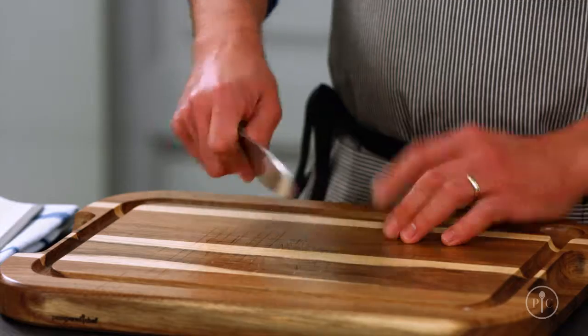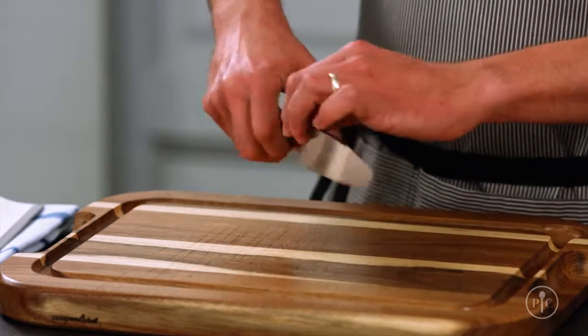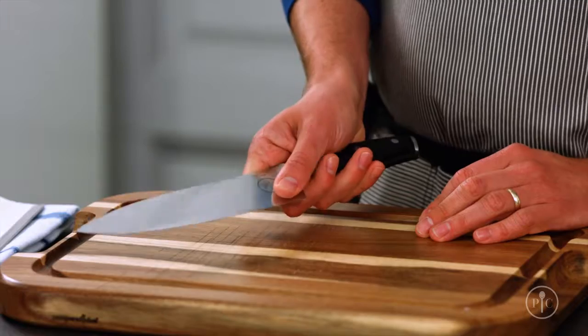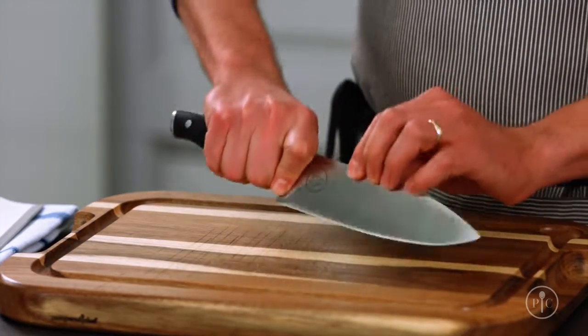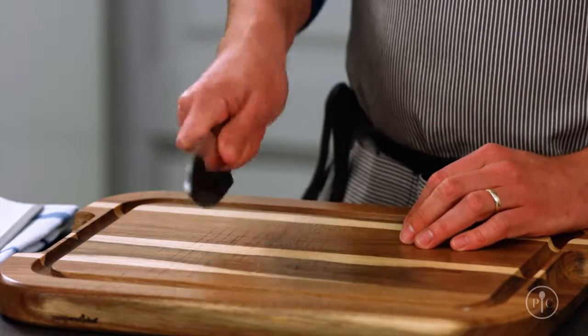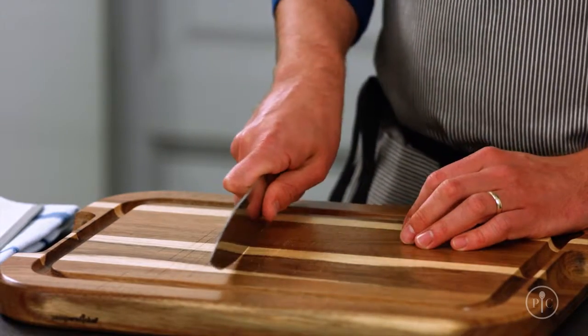The most important thing to start with is the way you hold your chef's knife. Instead of gripping the handle, pinch the heel. I put my thumb on the bolster and then wrap the rest of my fingers around the handle. Holding the knife this way gives you the most control, balance, and strength so you stay safe as you cut.